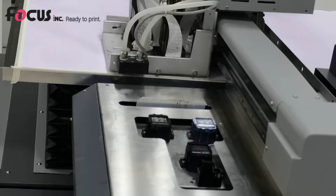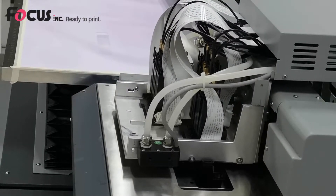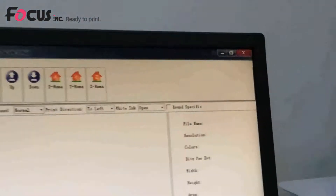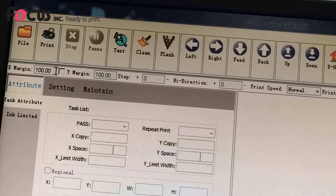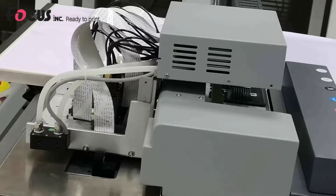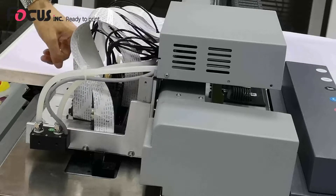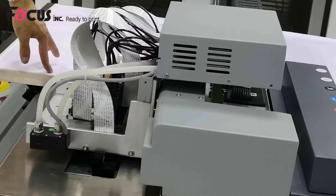After adjusting the table and media thickness, press X Home and set up the margins for X and Y. Before printing, we need to set the X margin and Y margin. The X margin means the gap between the left edge and the printhead — the distance between the printhead position and the media edge.